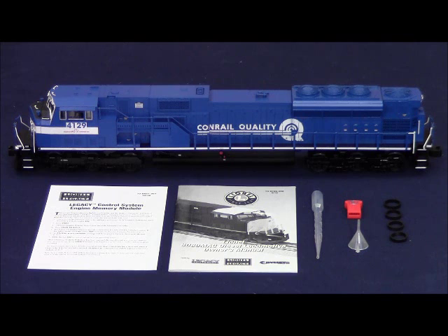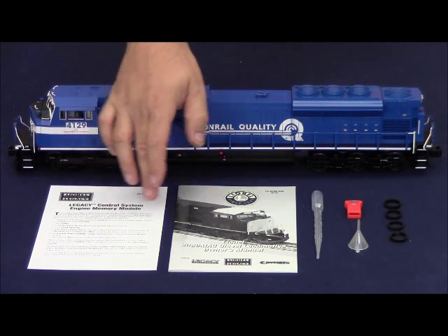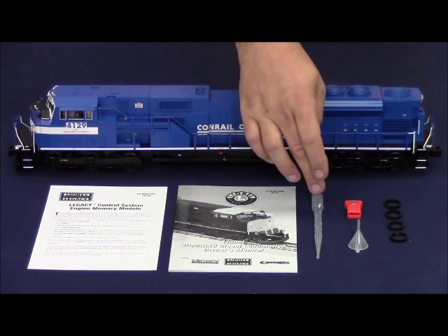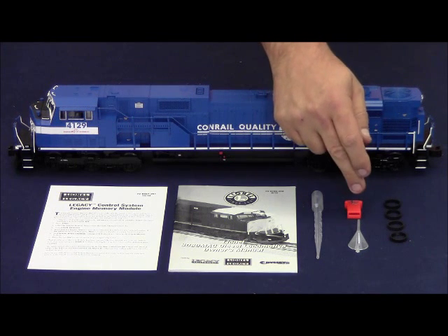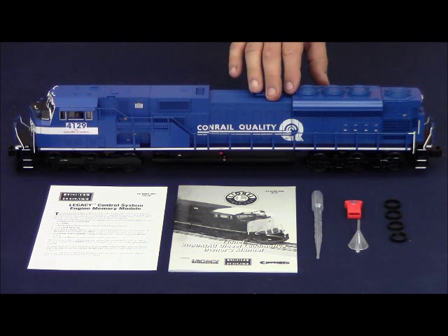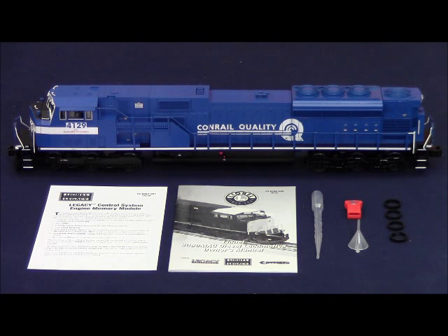Out of the package you will receive the instruction manual for loading the memory module, the instruction manual for the locomotive, a smoke fluid pipette and smoke fluid funnel, the orange locomotive memory module specific to the road name and road number of the locomotive, as well as four replacement traction tires.